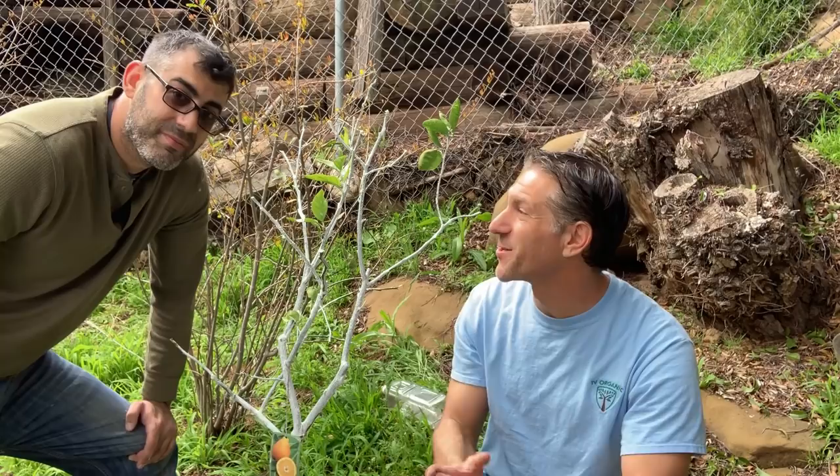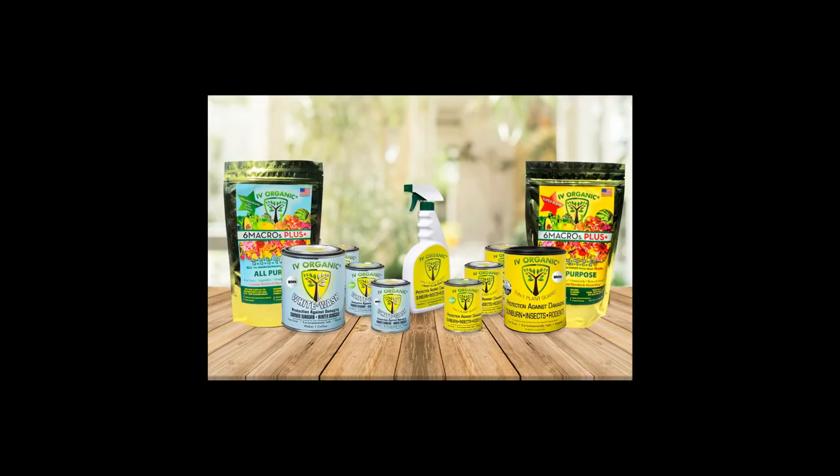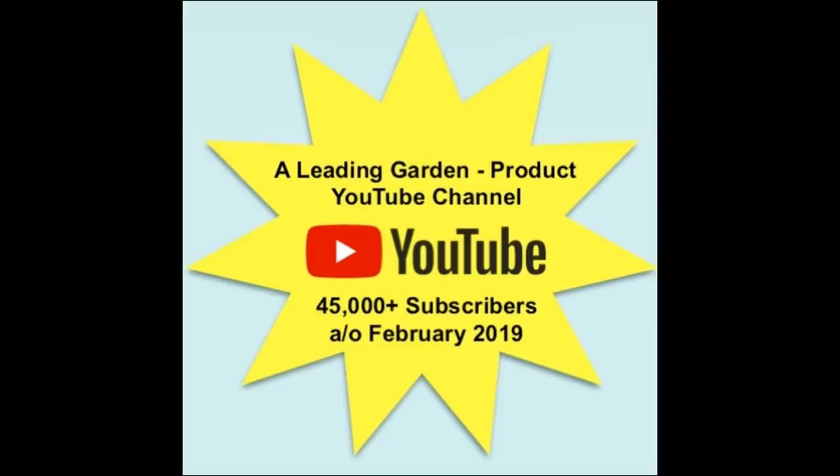Thank you so much for having us. Thank you, Charles. If you've enjoyed this educational moment brought to you by Ivory Organics, be sure to give us a thumbs up. Don't forget to subscribe and hit that push bell notification so you get notified as soon as one of these educational moments becomes available. Thanks for watching and wishing you all happy gardening. Keep on growing with Ivory Organics.